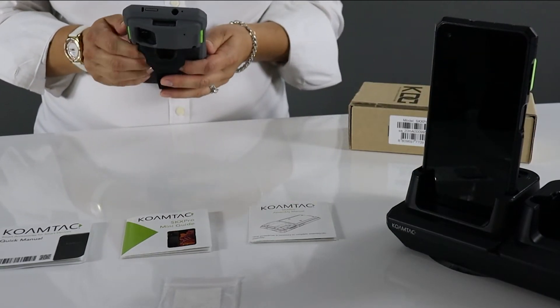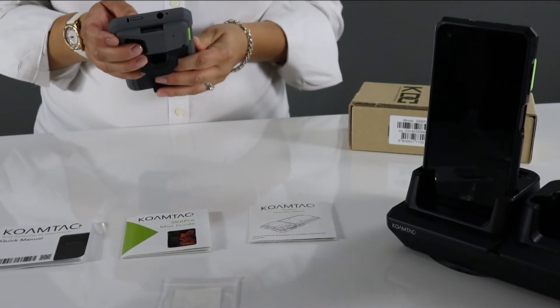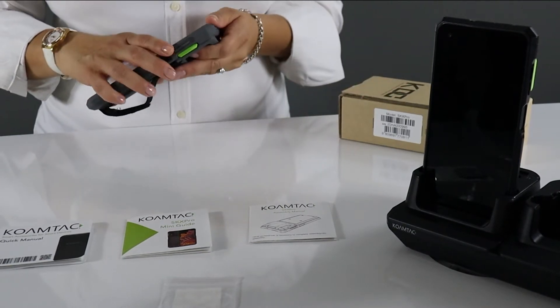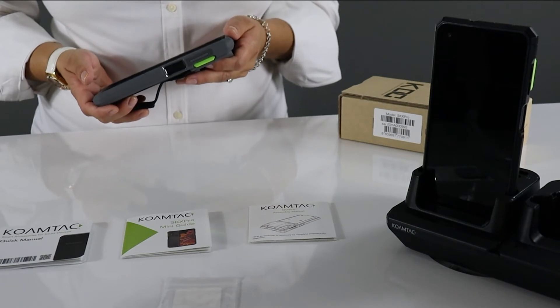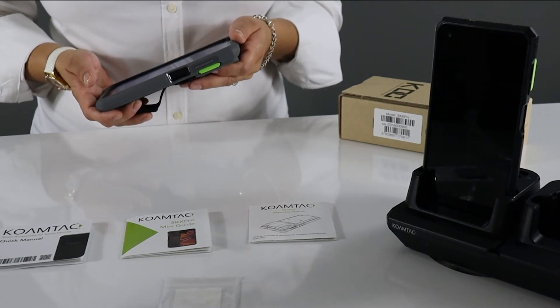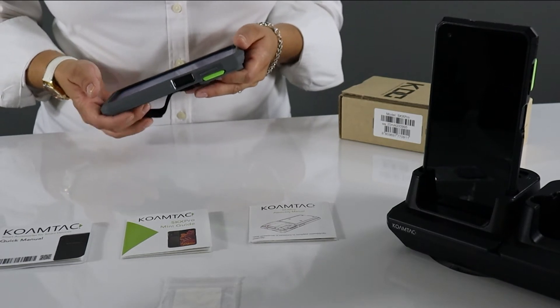The SKX will come preset in USB-HID profile, which will act as a keyboard wedge. This is compatible with applications accepting keyboard input. The data will populate into an active text field, like so.